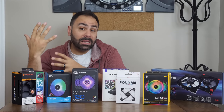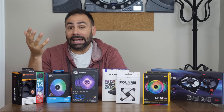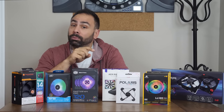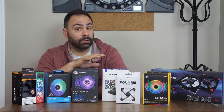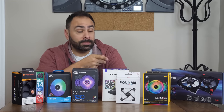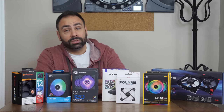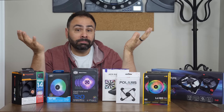Here is my final verdict. Best value for the money goes to Deepcool — $50 for three fans and a controller seems like a bargain, with the InWin Polaris coming in a close second at $60 for three fans. Easiest setup goes to Thermaltake with their one-cable-to-rule-them-all setup. Quietest fan was the InWin Polaris. Best RGB implementation is all Corsair with their amazing LL120s. And best overall fan? Well, that's up to you to decide.